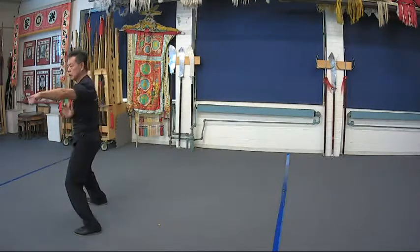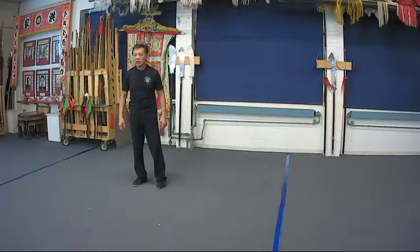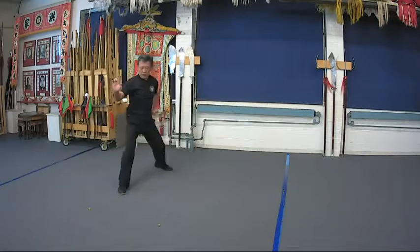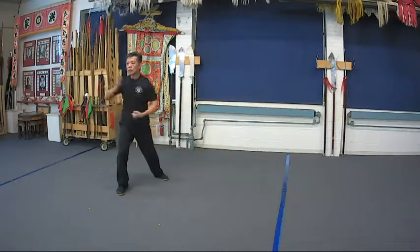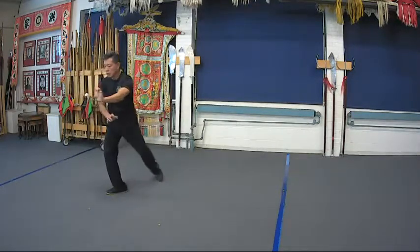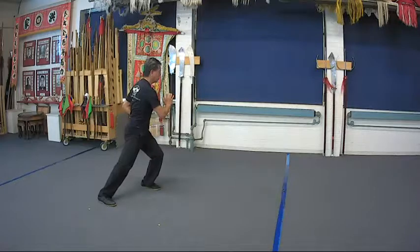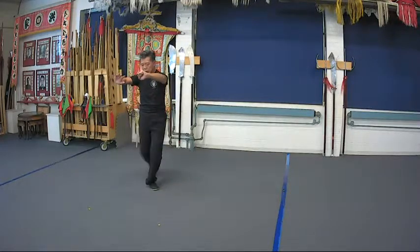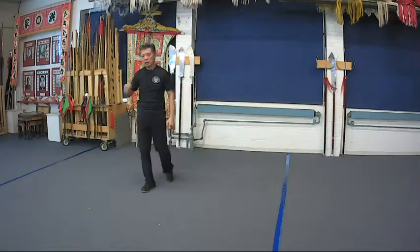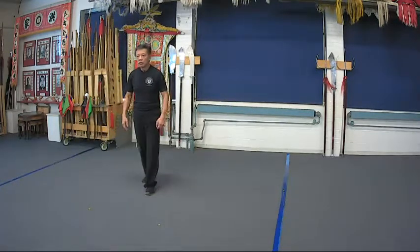Those are the transitions inside the form. Now the last section — after we punch we're going to step back like this: block, sliding step, palm, scoop, press, kick, punch. Dragon, step back one, sliding step two, punch. You're going to turn to leaning to the back corner, pull back to the front, and step back one, two, three. Those are the pieces inside the first form — you saw the back image, now the front image.